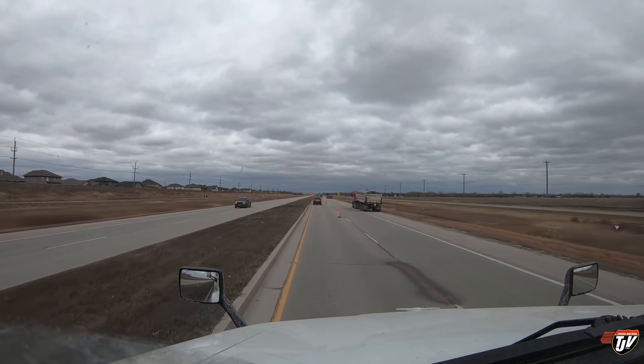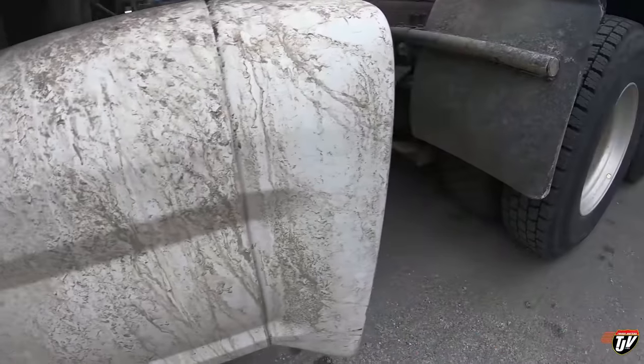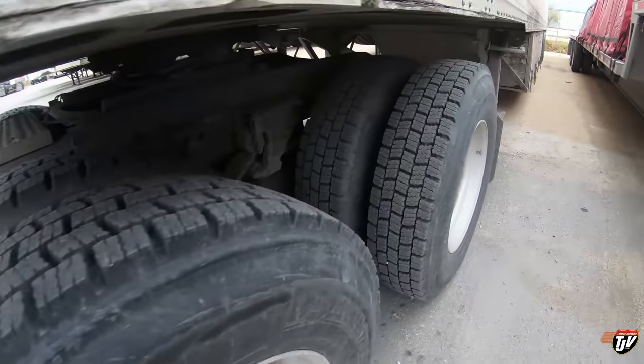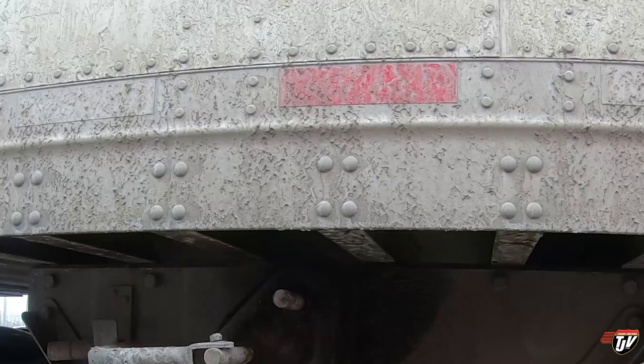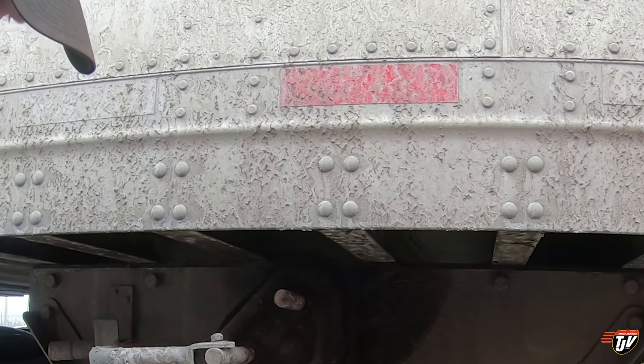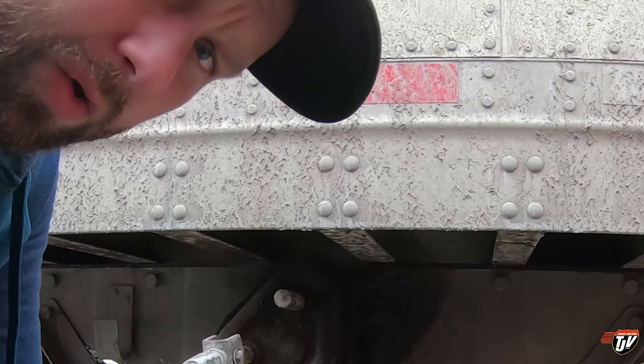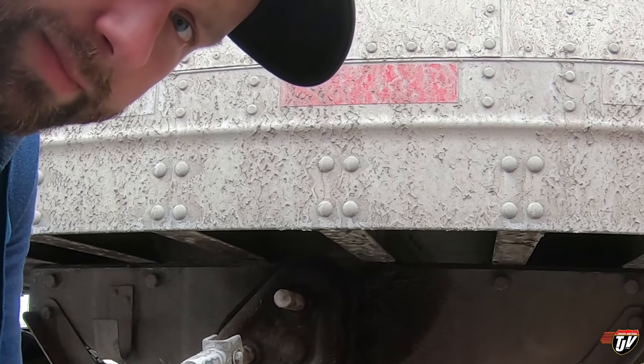So we're getting close - next stop is the pickup. Well, the roads weren't very good to her. It's a little dirty. But what can you do? It is what it is - it's that season, it's that time of year. We're done for this trip though. It's time to go home.